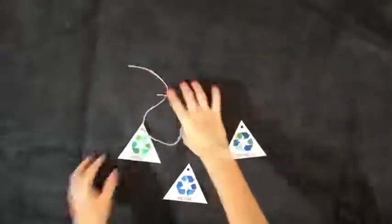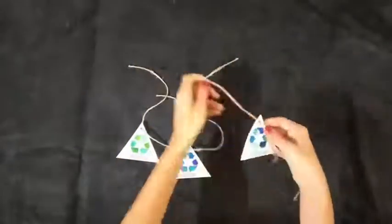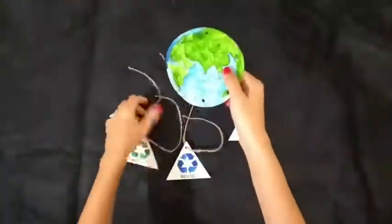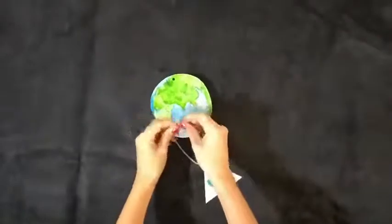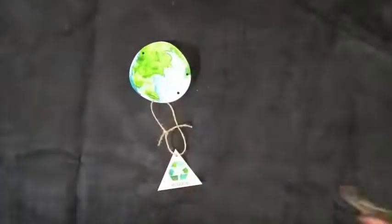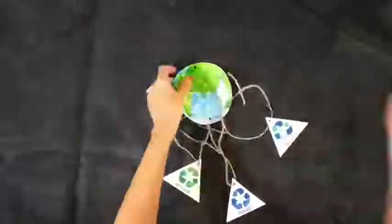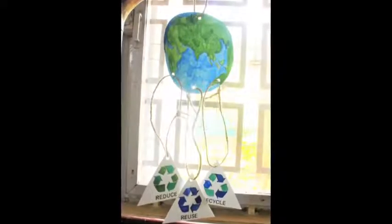Attach strings to all three triangles. Connect the earth to each of the triangles using the string and tie a knot. Run a string on the top of the earth — you can hang the mobile with that.